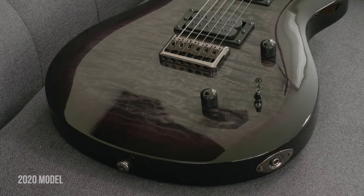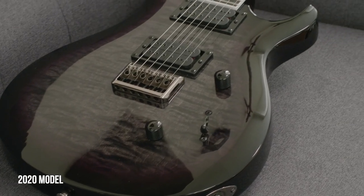There are tiny things that I will show that are different between these guitars, but other than that they're mostly identical.